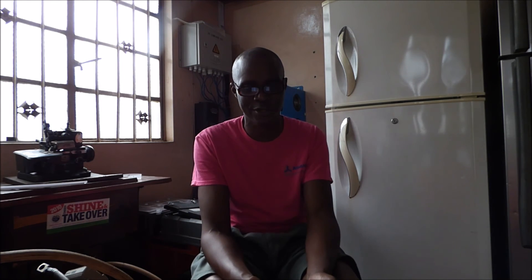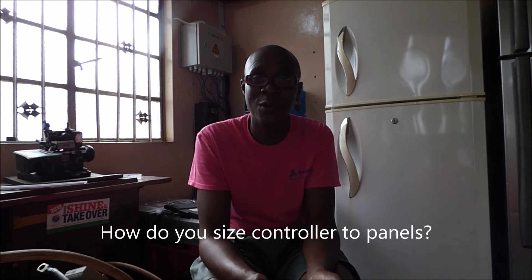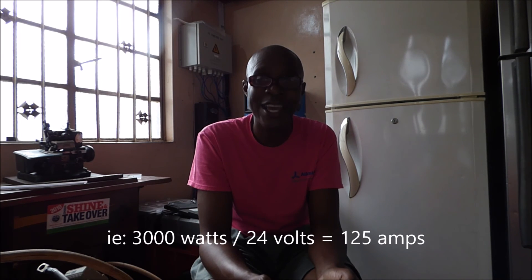How do you match the appropriate controller to the panel capacity you have installed? The formula is: watts divided by volts equals amps — W divided by V. So if we have 3,000 watts in panels and our system is a 24 volt system, then it's 3,000 divided by 24, and the result is 125 amps. So you need a charge controller that can manage 125 amps.